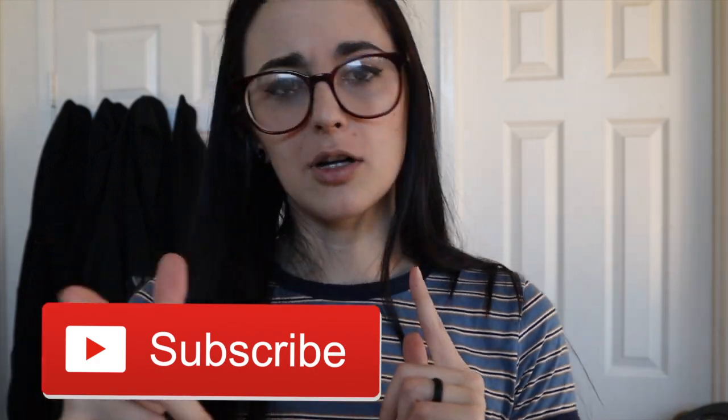If you haven't already, click that subscribe button, turn on the notification bell, and give this video a thumbs up if you enjoyed it. Stay tuned for the next video — I'm a bit sporadic with videos nowadays with work and stuff. I hope you are all safe during your quarantine. Love you guys. Go get those gains. Bye!